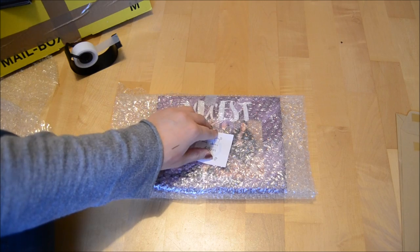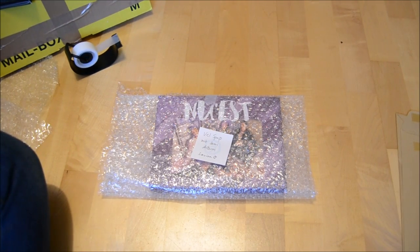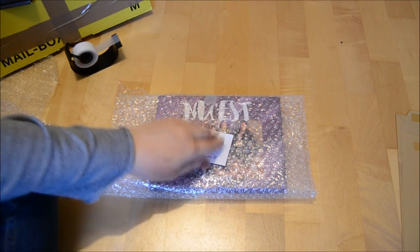It doesn't have to be a big note or a long letter — something quick and short is always nice to read. I keep all the letters I get from trading or selling in a box because some of them are really really cute.